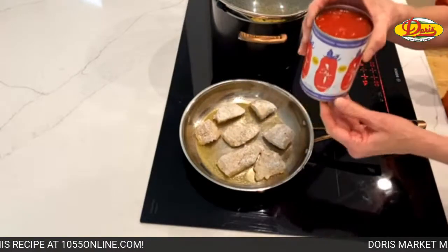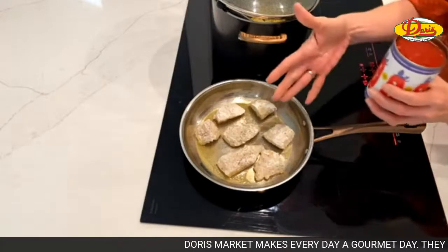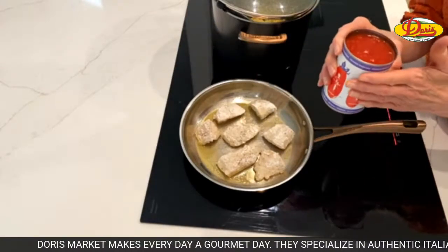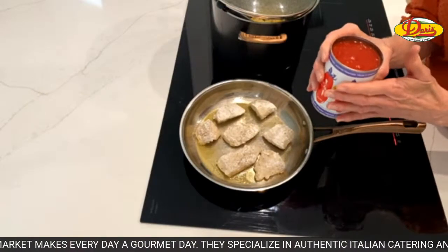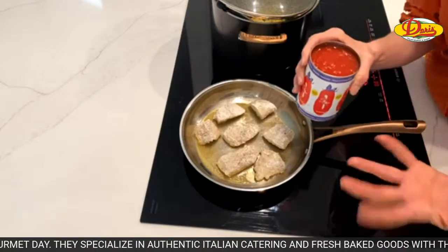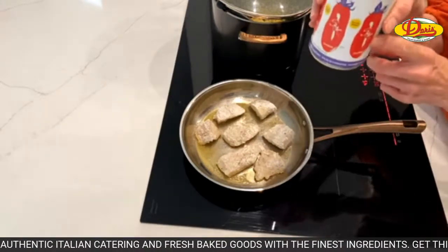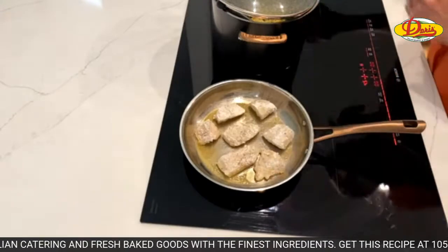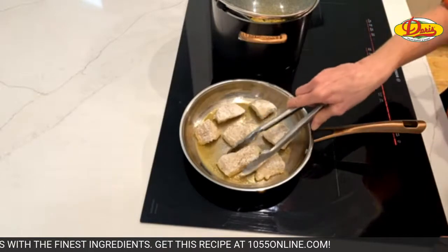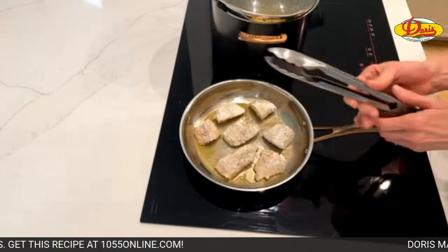I've got crushed tomatoes, and this sauce has very few ingredients. My advice is: if you're doing a sauce that doesn't have a whole lot of ingredients, make sure you buy a really good crushed tomato in the can. Don't go the cheap route - spend the extra 80 cents and get the really good stuff. Jane says Doris has big portions with their gourmet dinners.